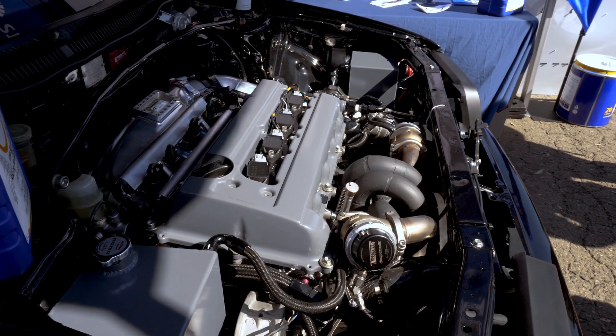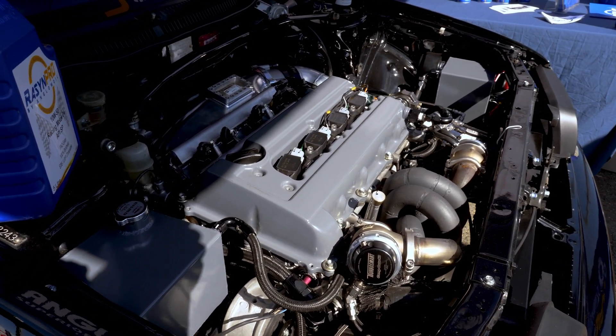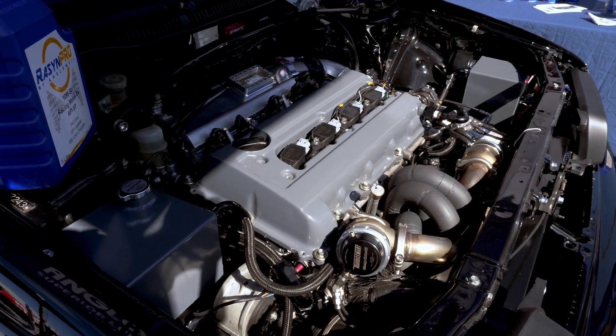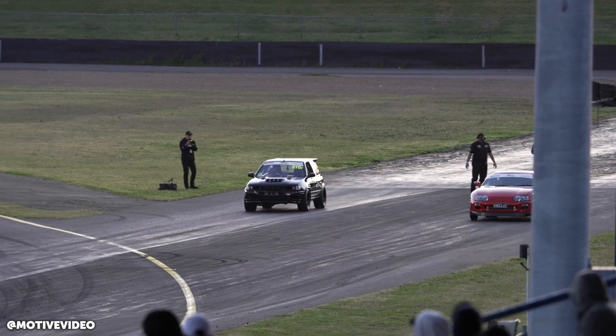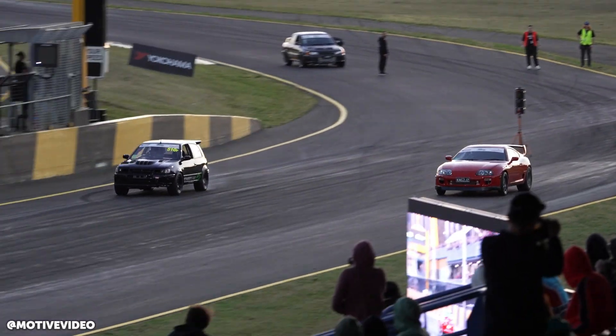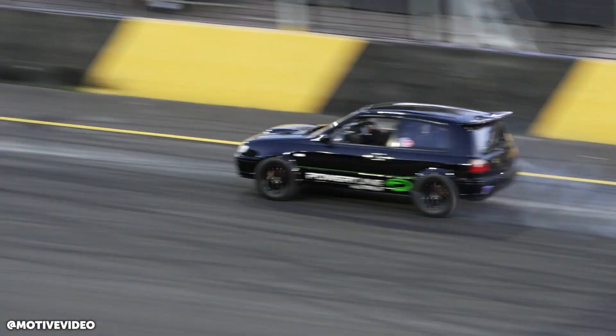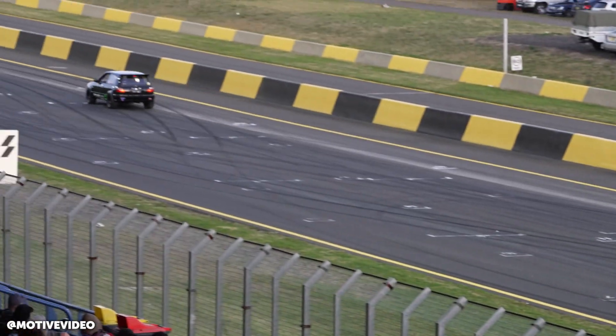With billet blocks, the question is whether you go a full dry block with no coolant — which makes it drag only — or you run a cooling system through it. This car is not street driven; it's solely for roll racing and drag racing. But with roll racing you still need coolant so you can actually turn laps, which of course they do.